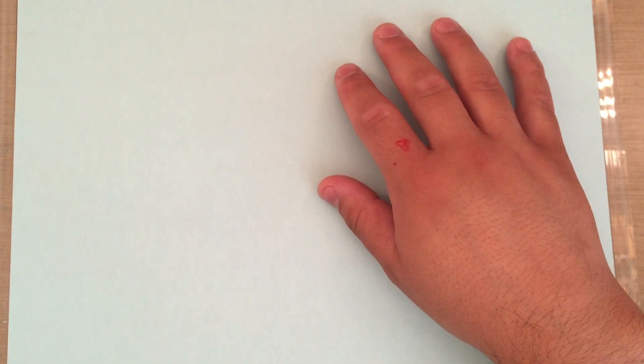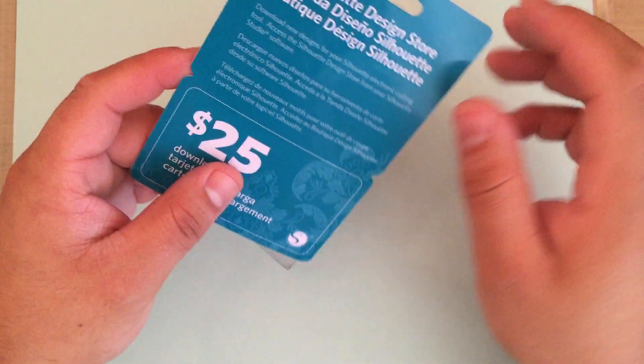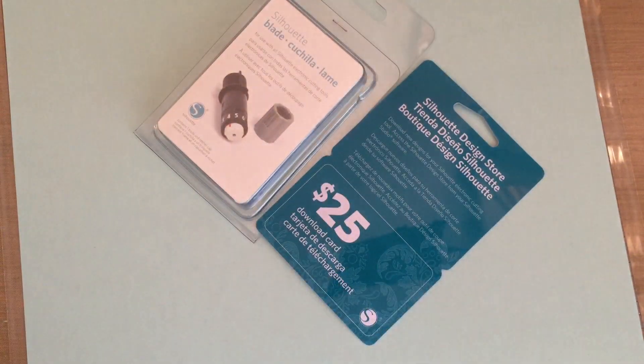I'll show you what that turned out to be in a minute. I've been going crazy buying accessories. I bought an extra blade on Amazon — most of the stuff comes from Amazon because it's the same price as buying with a coupon at the craft stores. I also bought a set that included a $25 gift card download and all the tools for $29. I thought that was a good deal.